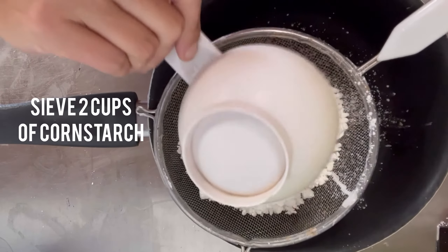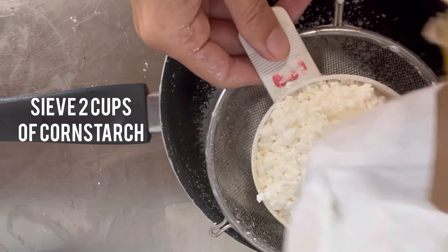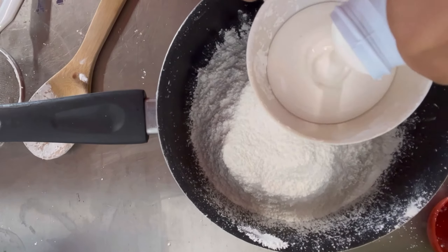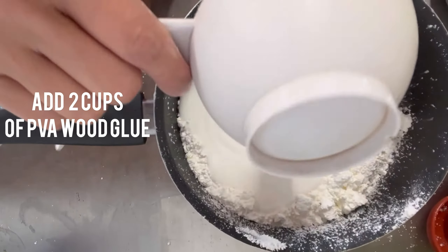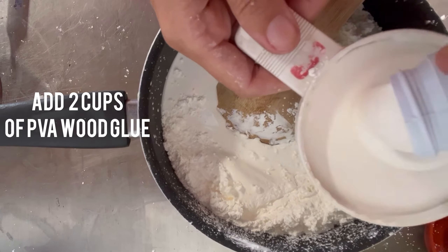You're going to start with two cups of cornstarch. Make sure you sift it first so there are no lumps in it. And then you're going to add two cups of PVA wood glue. Do not use Elmer's glue or low-quality school glue because those will crack.